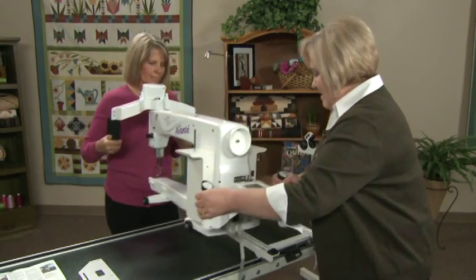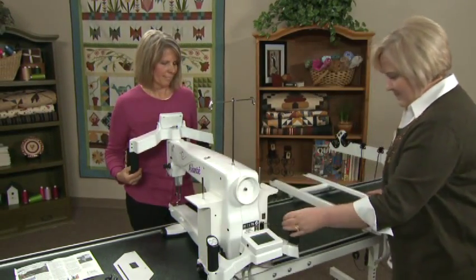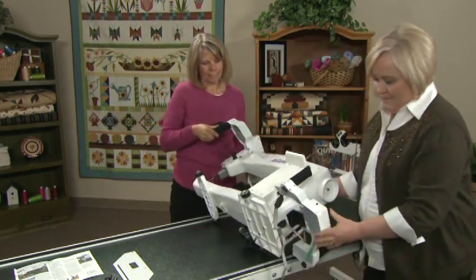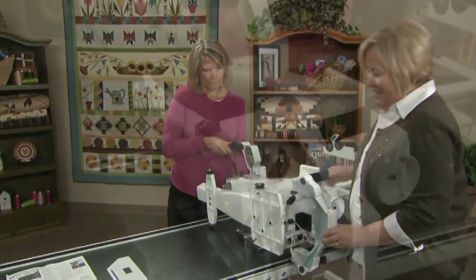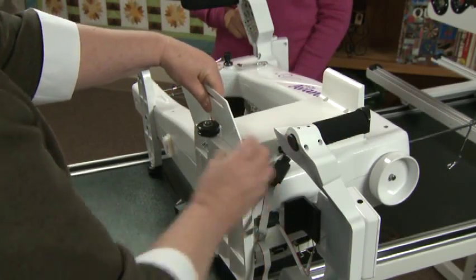Lay the machine on its left side. It always helps to have a friend help. Place the adapter plate over the two square holes with the rectangular hole over the wheel.